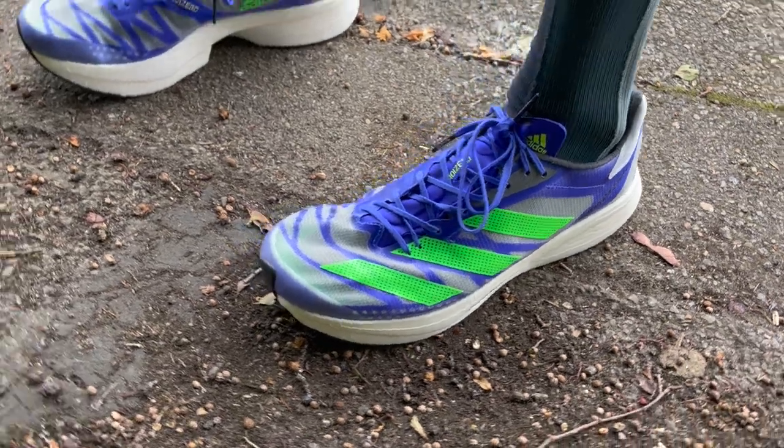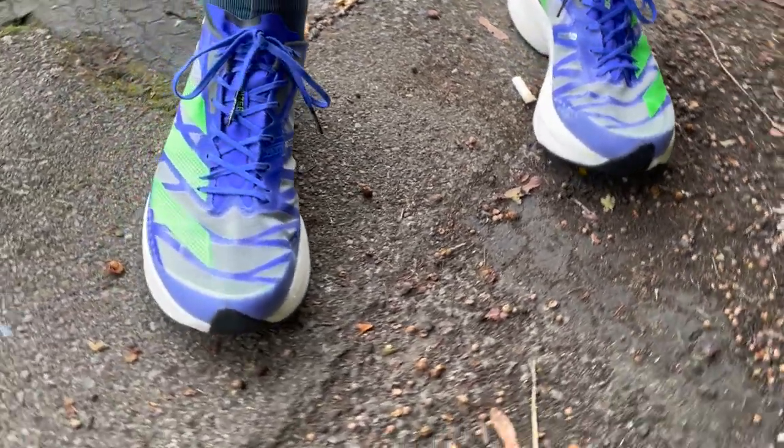Nick got a UK size 10, a size up from his normal size. It was roomy in the toe box but he was still able to get a nice tight fit around the heel and midfoot. The shoe is quite narrow and locks down really well. Even with the extra room from sizing up, Nick still recommends going true to size.